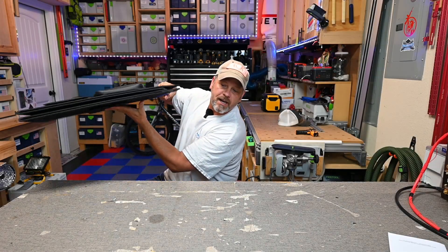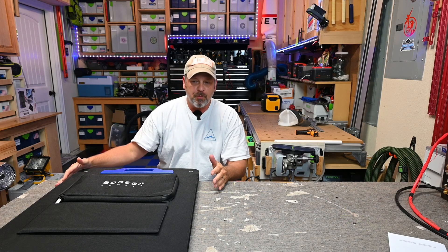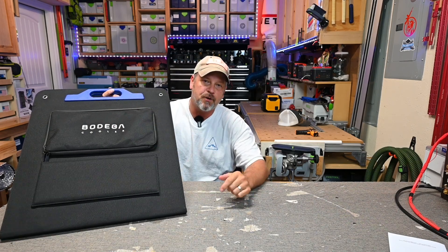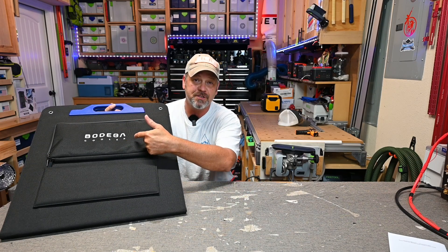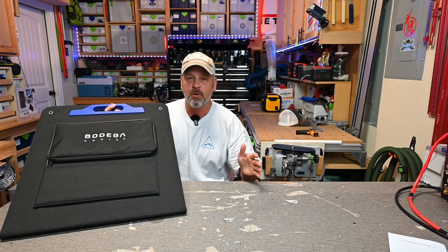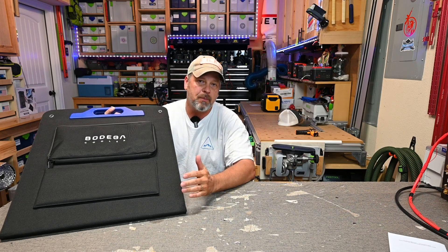Hey folks, welcome back to the channel. Today we're going to be taking a look at this 200 watt foldable solar panel. What I find interesting is that it is from Bodega Coolers. I have quite a few Bodega 12 volt coolers and I like all of them. They've done really well, especially down here in Texas in this heat for over two years now, so I highly respect their coolers. I didn't even know they made solar panels.